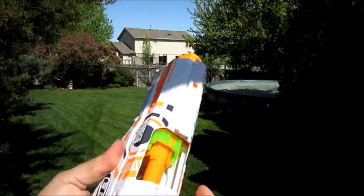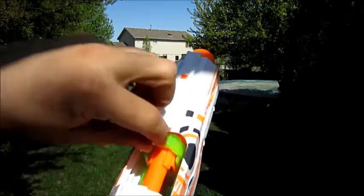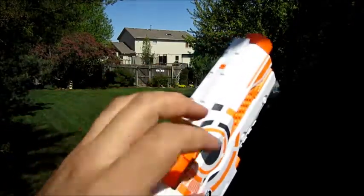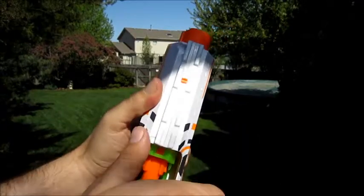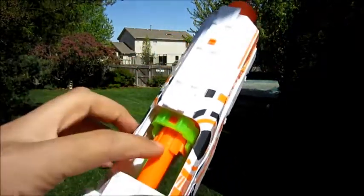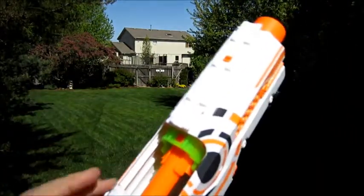I'm assuming that the stress from trying to single-hand prime that weakened this connection here, because this bolt sled still has enough give for it to bend inside. When you tried to single-hand prime it, it would actually slide to the right or to the left, depending on which way you primed it, and that was causing stress on this connection point here.